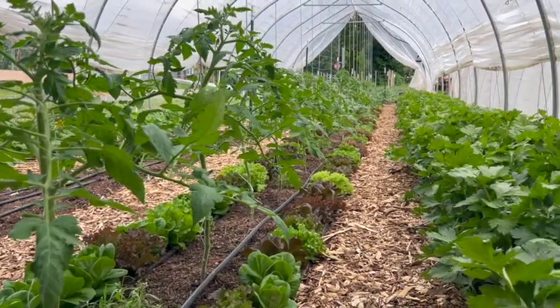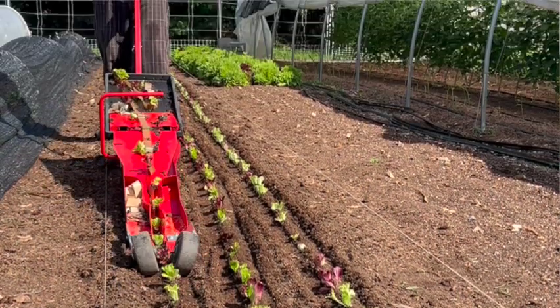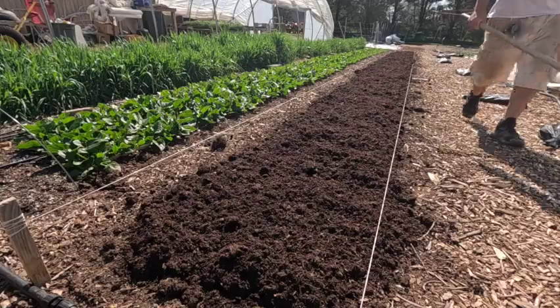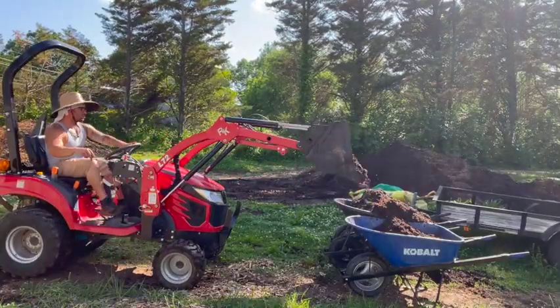My friend Paul from Mountain Roots Farm has been a good mentor to me over the years. I called him and talked to him about it — I was like, man, this thing sucks, what the heck? And he's like, yeah man, you just gotta keep practicing. It's a tool and it takes systems. There has to be some sort of soil work to get the tool to work properly.